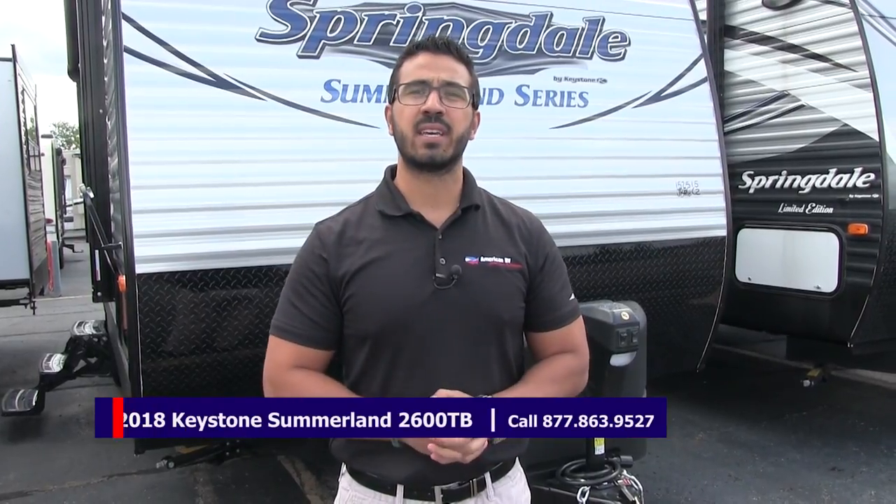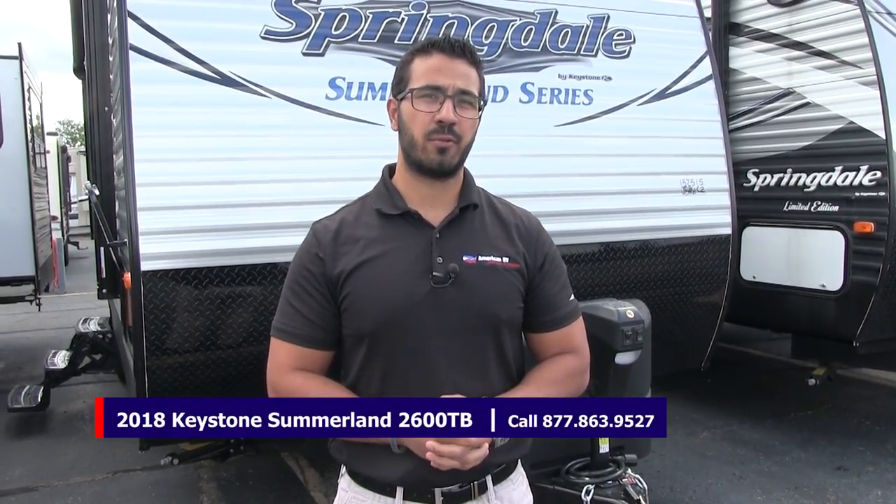Alright folks, that wraps it up. This is the 2018 Keystone Summerlin 2600 TB with the Kona interior. If you're looking for a great travel trailer that has a dinette, a couch, and two beds without worrying about any slides, this is an excellent one to look at. If you're interested and would like price and availability, give us a call here at American RV or visit our website at AmericanRV.com. Thanks for watching — I'm Ian Baker, and I can't wait to see you on the road to freedom.